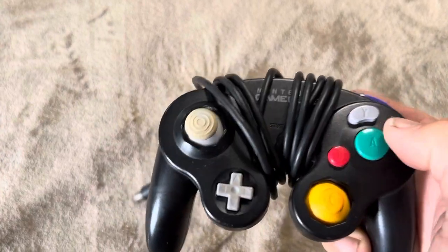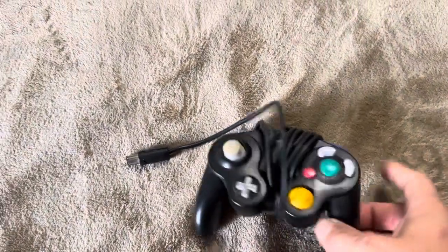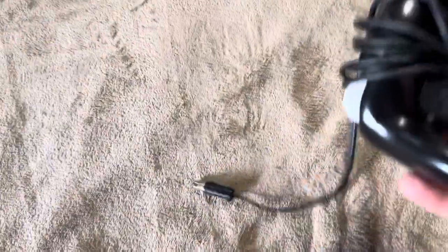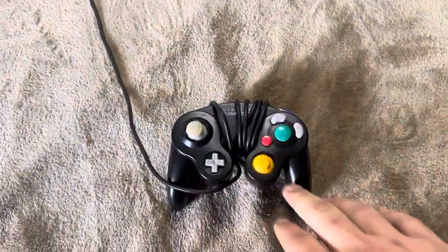As you can see here, all of the buttons are still working. All of these sticks are still moving as they should, including the D-pad. All of the back triggers and everything is also still working. The durability on these authentic Nintendo GameCube controllers is absolutely spectacular.